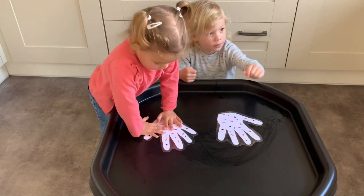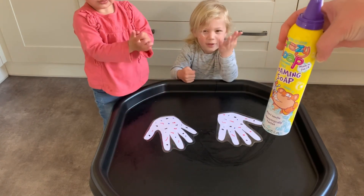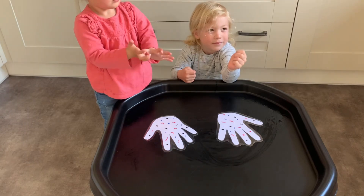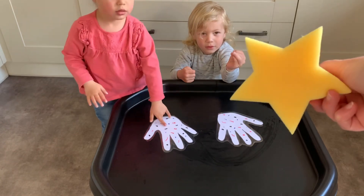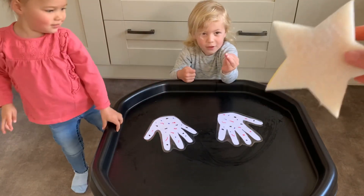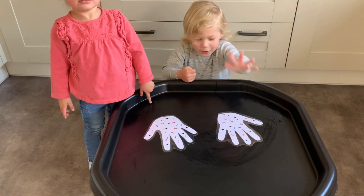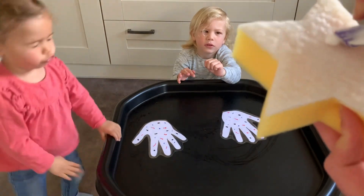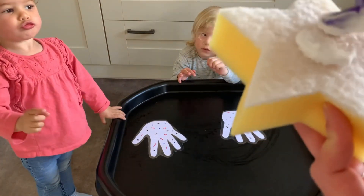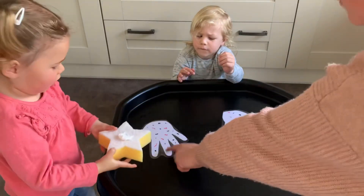I got some special soap this time — this is your foam soap. And you're going to put your foam soap on this sponge. Put some foam soap onto your sponge and you're going to wash those hands for me. I know you want to wash your hands. Put it onto your hands and get rid of all those germs.